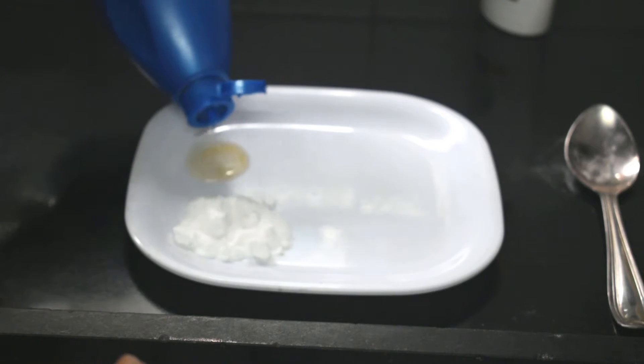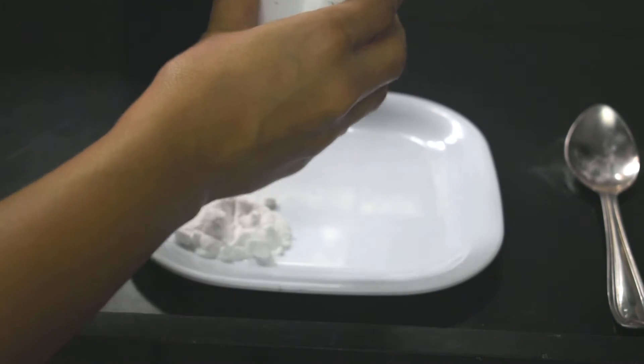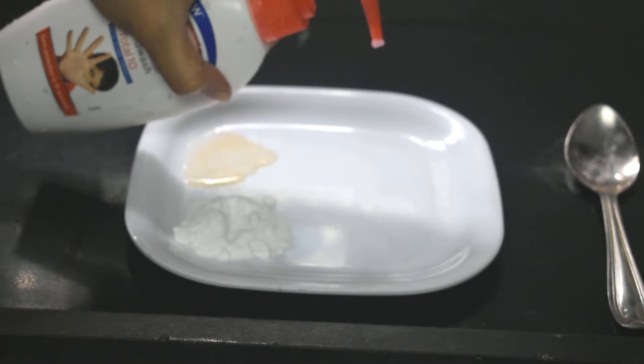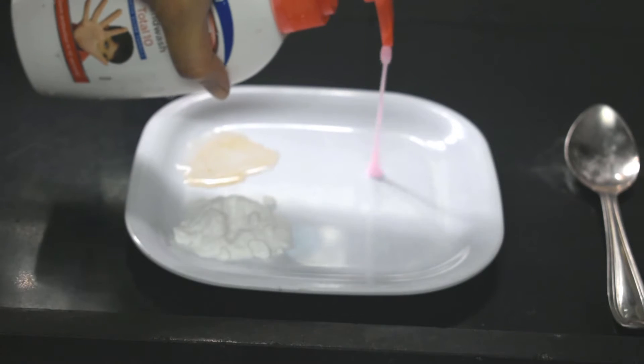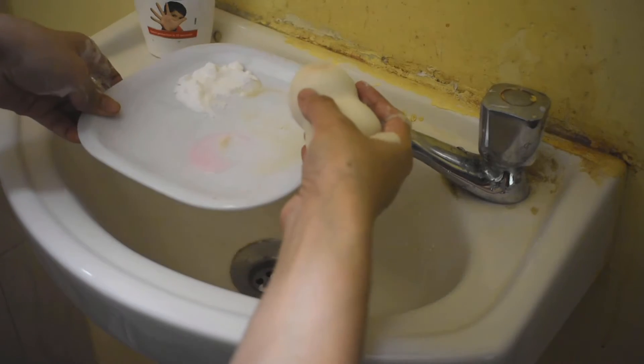Then, this is a coconut oil bottle. Next, we will take a liquid soap — this is Dettol or Lifebuoy.